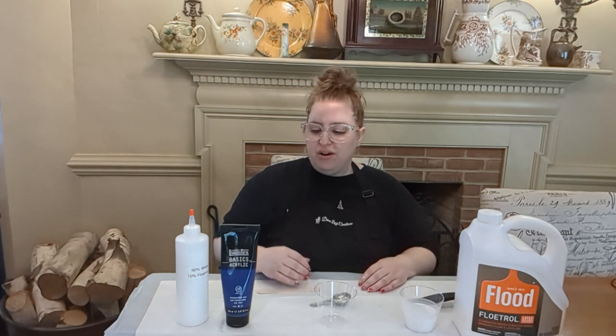Hi, this is Devon from Devon Lee Creations and we're going to be mixing up some tube paint today for paint pouring. The items you'll need are obviously your tube paint and some Flood Floetrol or other pouring medium. Flood Floetrol is my favorite and what I highly recommend.